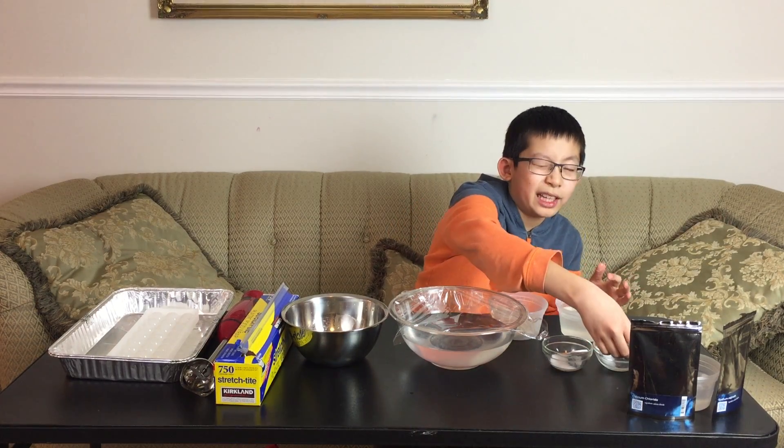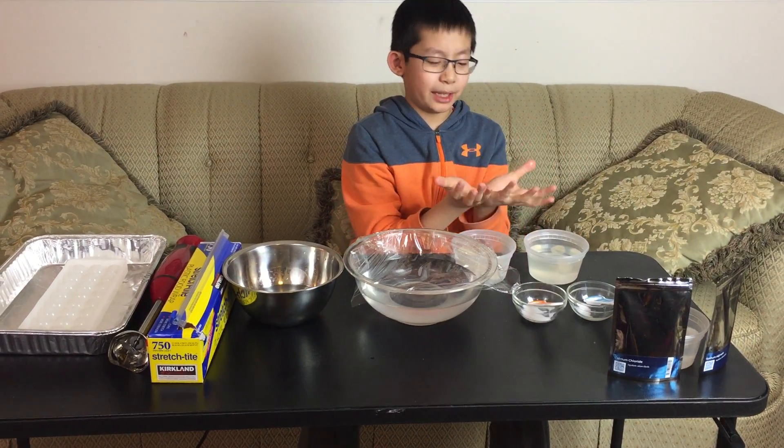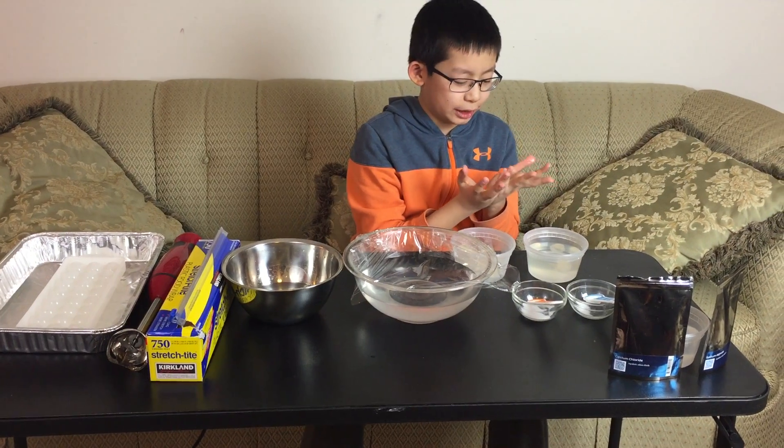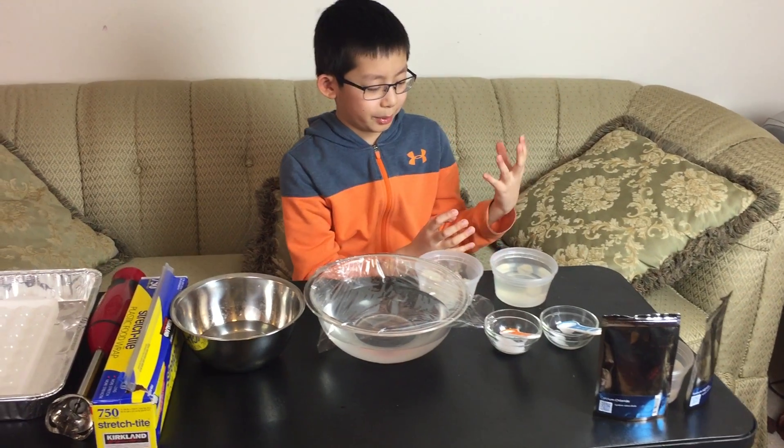The sodium alginate will have a chemical reaction with the calcium chloride so that it will form a layer of gel around the ice ball, and then once the ice melts inside, you will end up with a water ball.